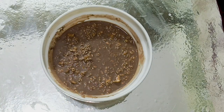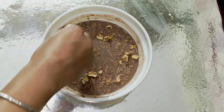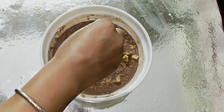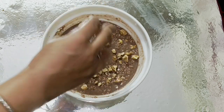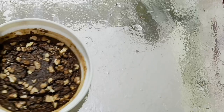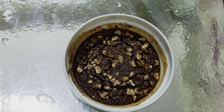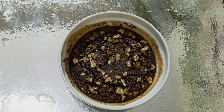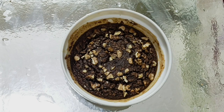Now you have to garnish it with chocolate — you can add dark chocolate or chips. Now you have to put it in the microwave at 180 degrees Celsius. If it is a little wet, you can also put it in for 40 minutes. It is very hot and it looks very tasty.